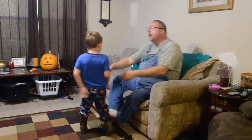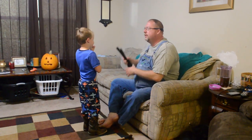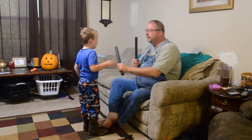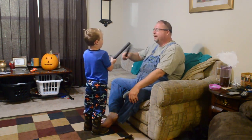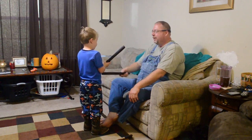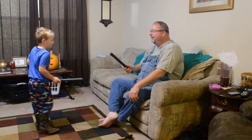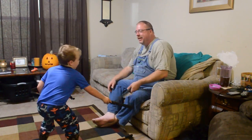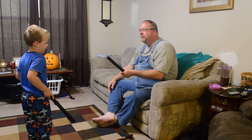Hey, you know how I said I was going to make something while you were at your grandmama's? You know what I made you? I made you some sticks. You want one? Do a sword fight? We're just going to walk, okay? — I got you! Oh! I got you. I got you. Oh, you got it. You like them? Yeah. Here, could you do two?